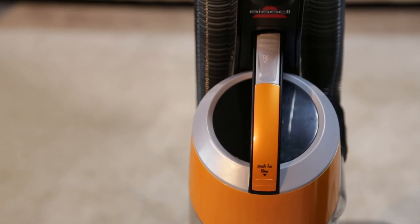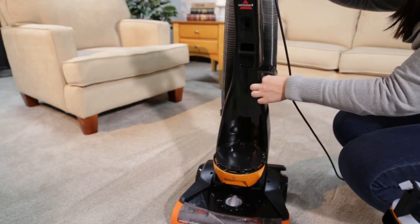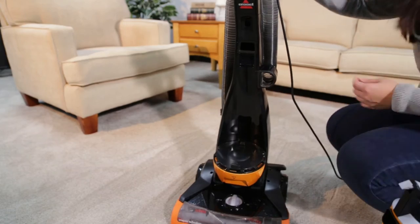Remove the dirt tank from the machine by pressing the release button and lifting up. Check the suction inlet of the body of the vacuum and clear it of debris if needed.